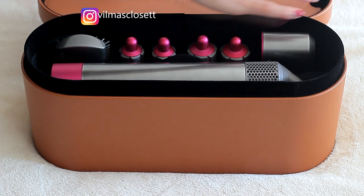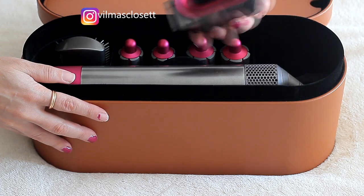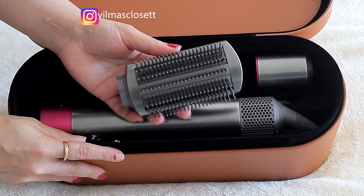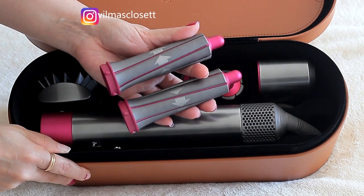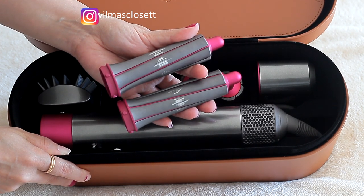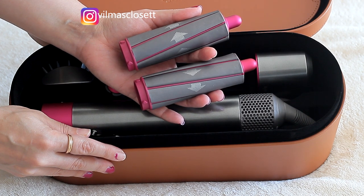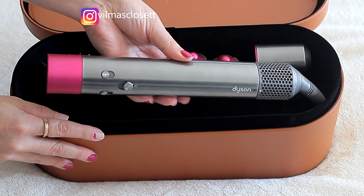This kit has six attachments including the wand itself. The first attachment is the blow dryer, which I haven't used yet. The second attachment, which I've used a lot and will be using and reviewing today, is the paddle brush, which is supposed to give you a smooth controlled look. Then you have two small barrels — the arrows tell you which direction the hair will go — and I also have the larger 40mm barrels and the smaller 30mm ones, which again have arrows showing which direction the hair will blow.